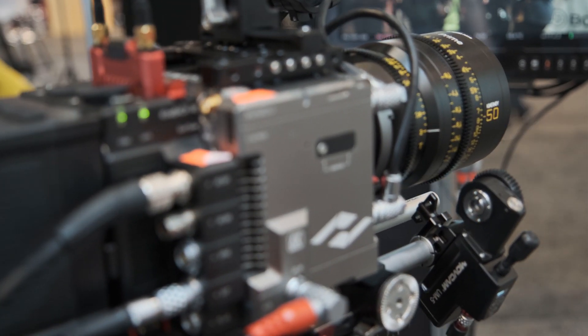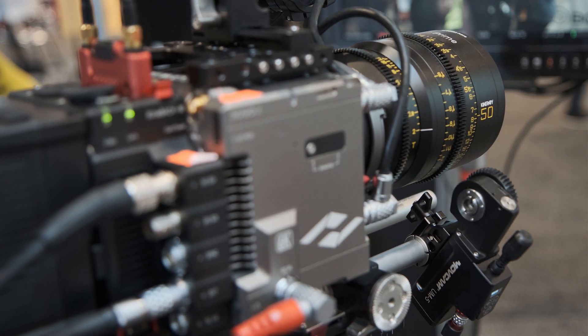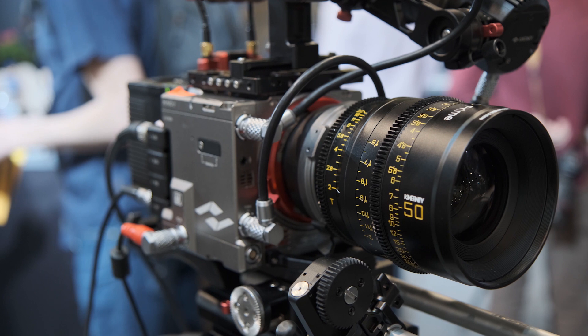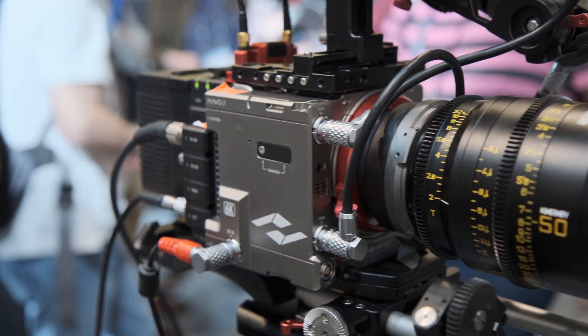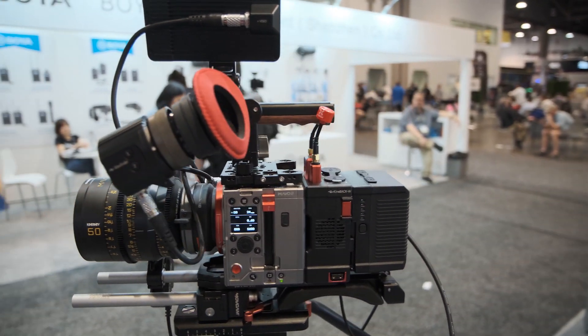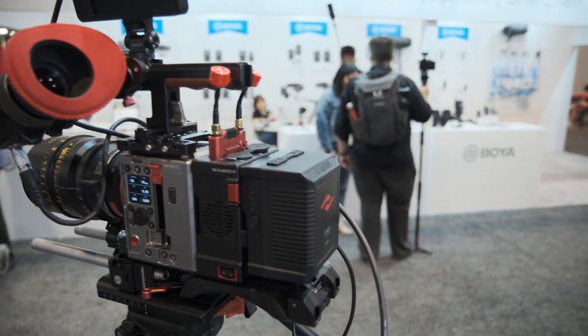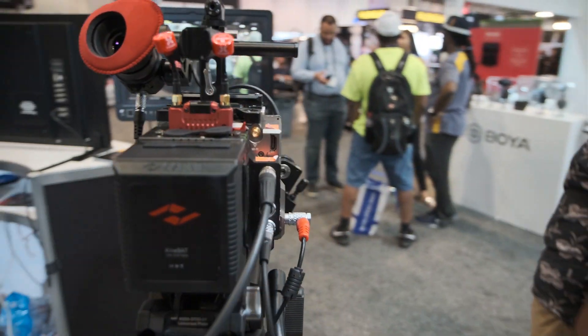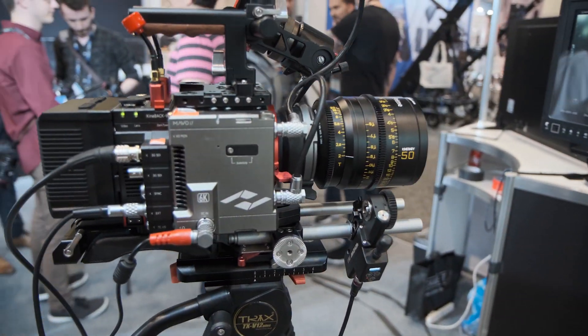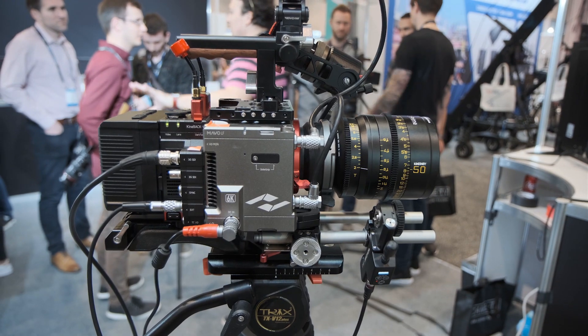For the PL mount and EF mount, there is an option for a built-in electronic ND filter. You can tune the ND steps very accurately, from 2 stops to 10 stops. Also importantly, this full-frame camera has dual native ISO — the lower sensitivity is 800 and the higher is 5,120.